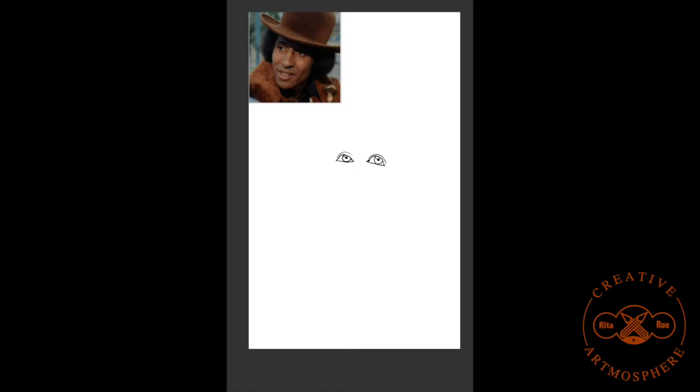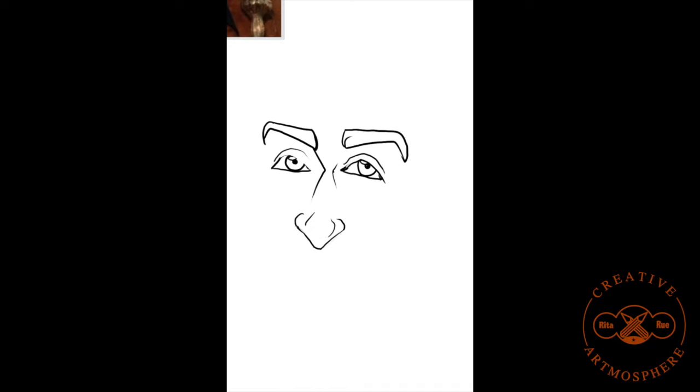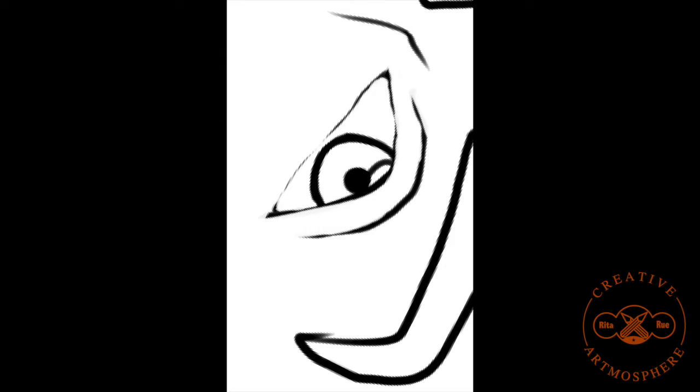Hello everyone, this is Rita Rue of Creative Artmosphere. Happy 2022. This is the first video posted of the new year, and this video is of none other than the late Max Julian.